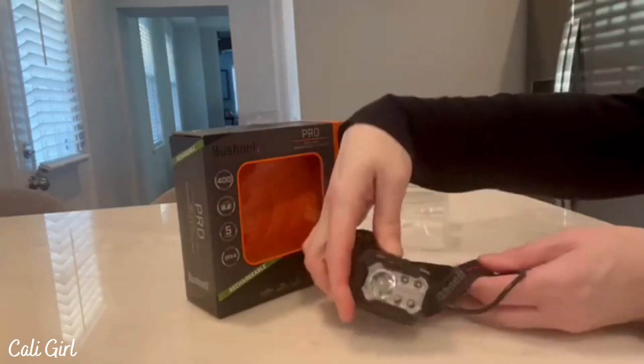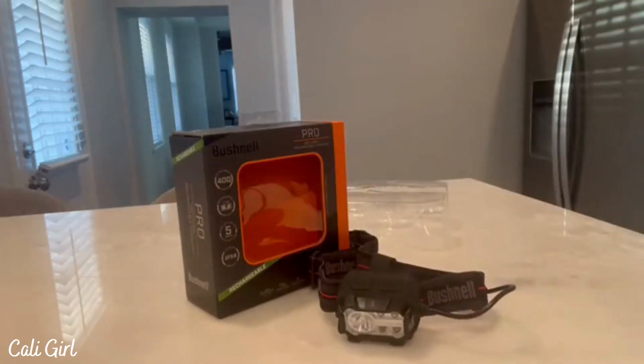I can't wait to use it when we're going hiking and camping.